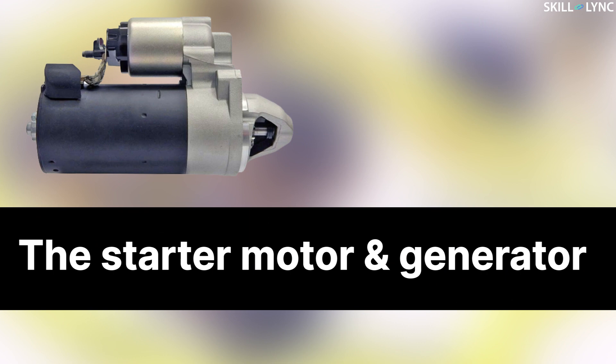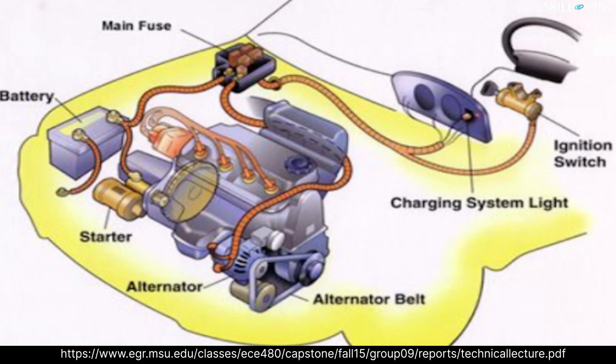Today we are going to talk about two very important members of the auto electric system which help in this regard: the starter motor and the generator. This image shows a generalized arrangement of auto electric components along with the engine. When the driver turns on the ignition, the battery voltage is applied to the starter motor through a solenoid. A solenoid is an electromagnet which completes the high power circuit by a low power command, and it also helps to connect the motor shaft with the flywheel mounted to the engine, thus serving two purposes simultaneously.